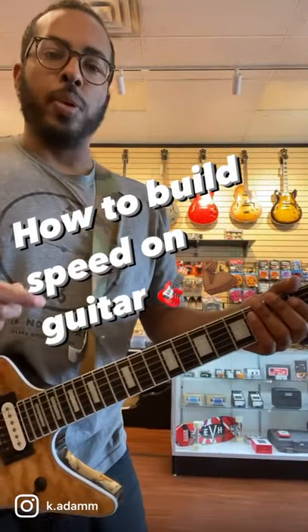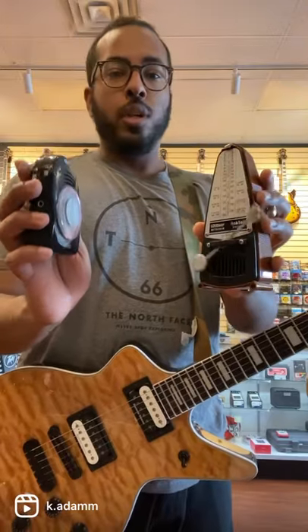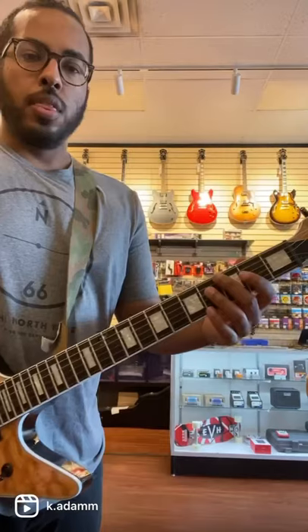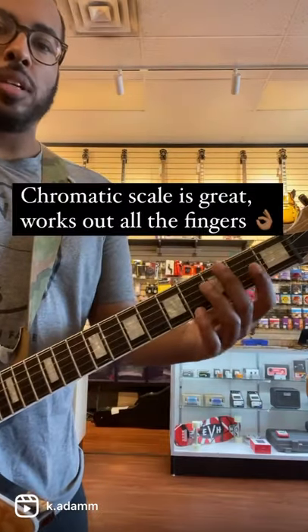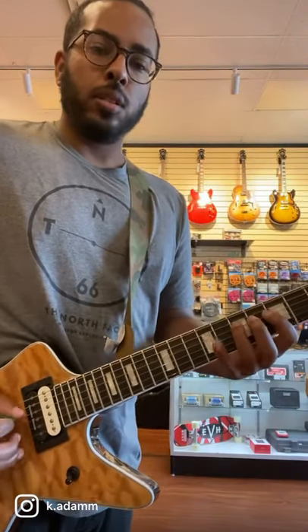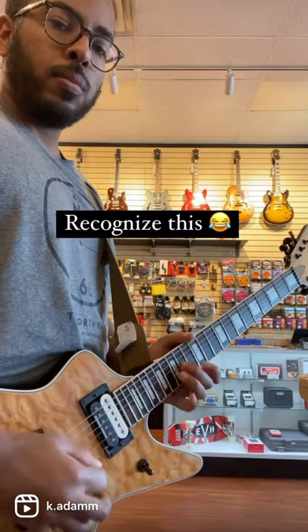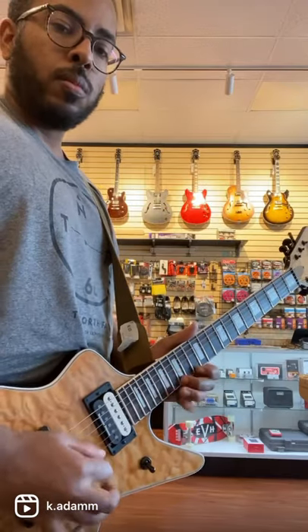How to get faster alternate picking — this is what helped me. First step is to find a metronome; you can use an old-school one, download an app, or just Google a metronome. Then find something to work on, maybe a chromatic scale, a three-note-per-string exercise, or something from a song.